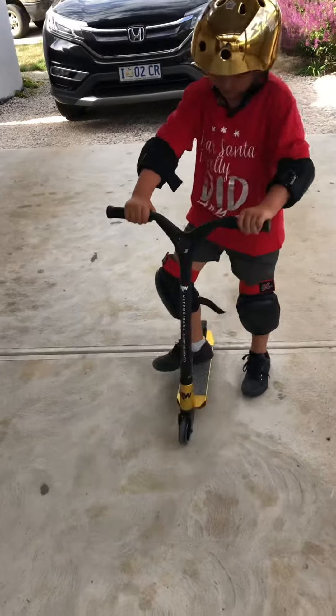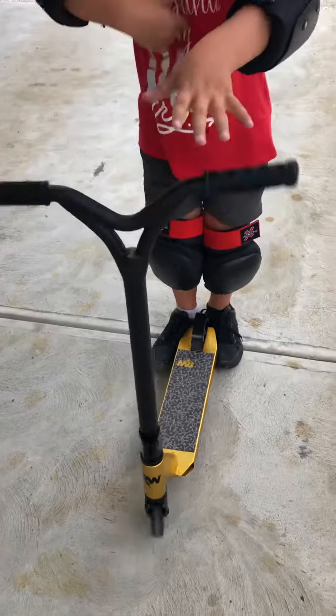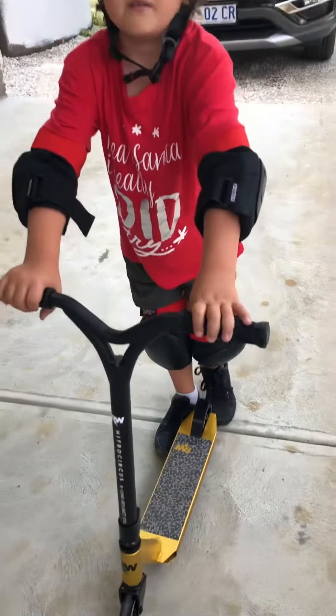What sort of scooter is it? It's a Ryan Williams. It's pretty gloomy in the gold.